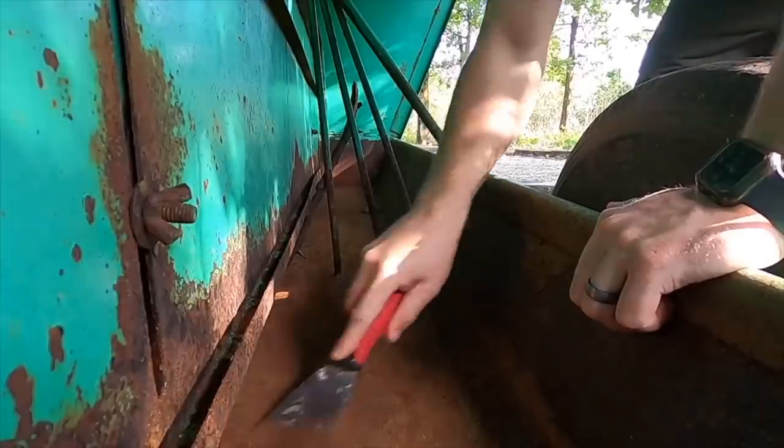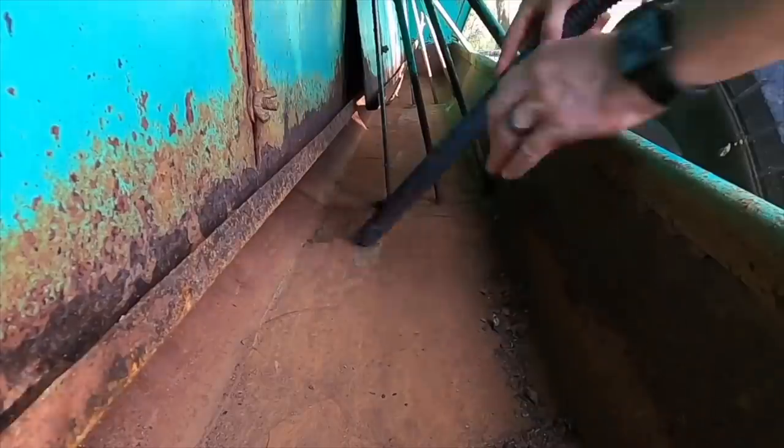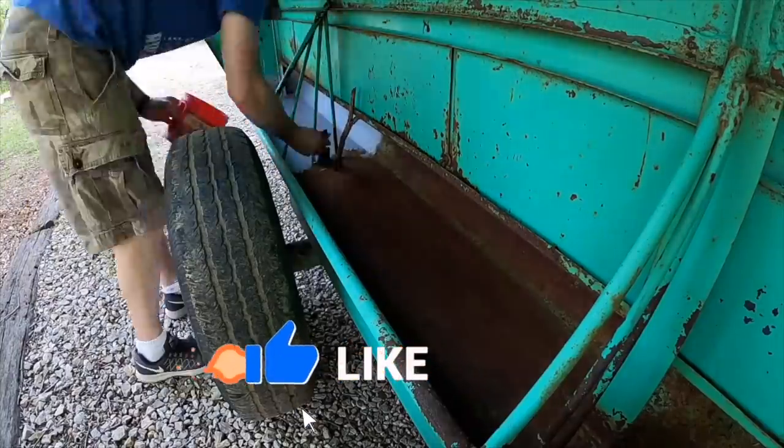This looks a lot better than it did. I power washed the inside, then cleaned out the bottom portion, and then I'm going to vacuum, go through and paint it, and let it dry. Then we'll go get feed for the bison.